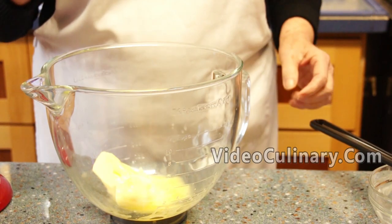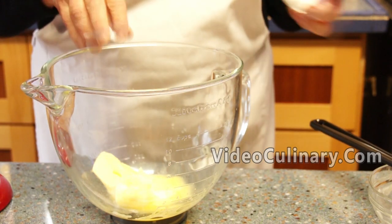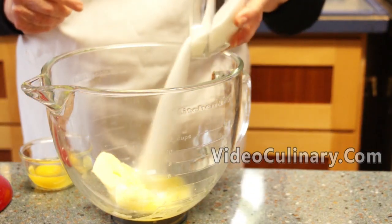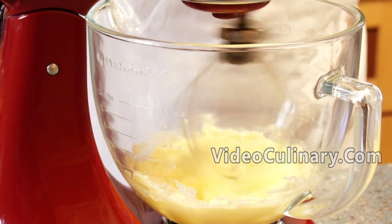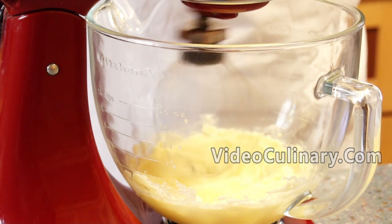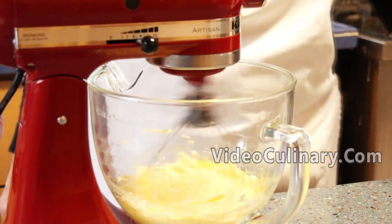First, make the vanilla cookie dough. Cream together 150 grams of butter, a pinch of salt, and 125 grams of sugar until smooth and light in color. Add 1 egg and mix until incorporated.